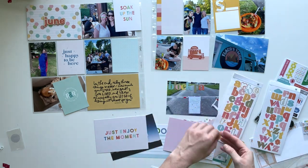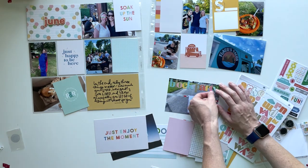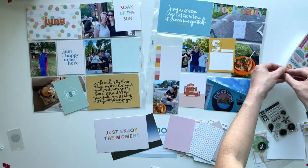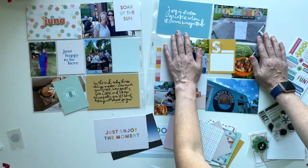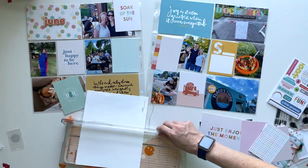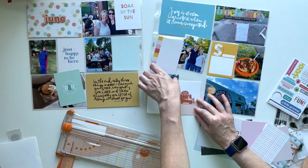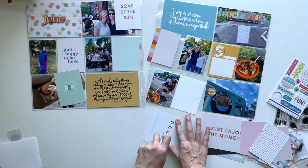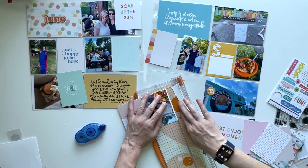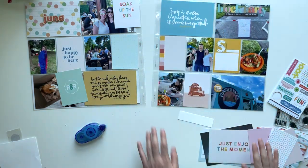I am adding some alpha stickers here that say 'block party' across the top, and that's also kind of covering up where I cut the photo off. I don't love how they are on the photo — it doesn't pop as much as I wish it had. I tend to like to ground something like that with backing, like some washi tape would have looked nice or some vellum, but I already stuck them down. Once I added that chipboard piece I think that helped a little bit.